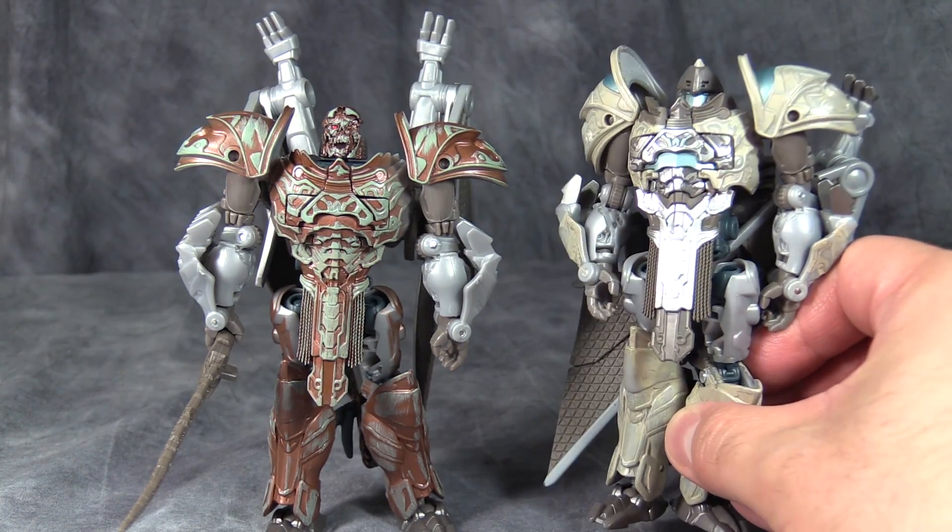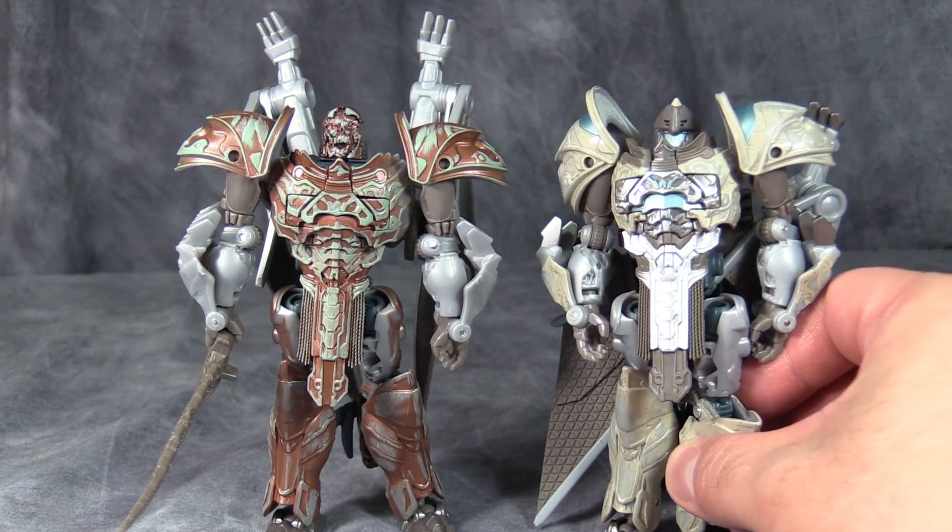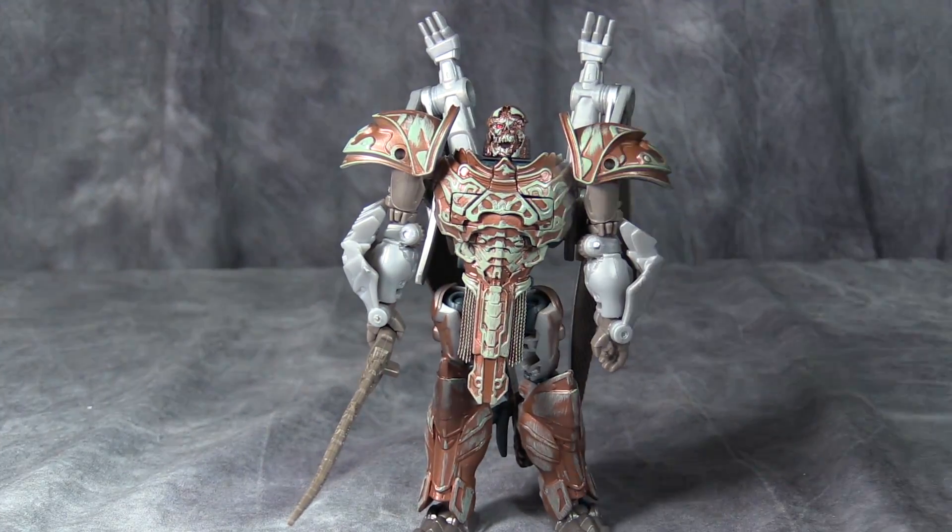This Steelbane figure was garbage. Well, so's Skeletron. He has the exact same issues, in the exact same places, with the exact same problems.